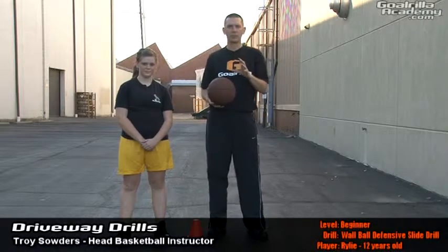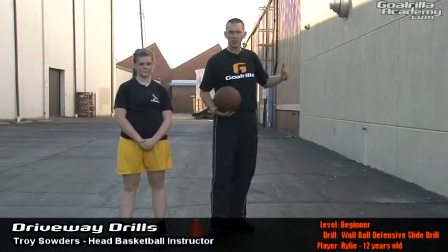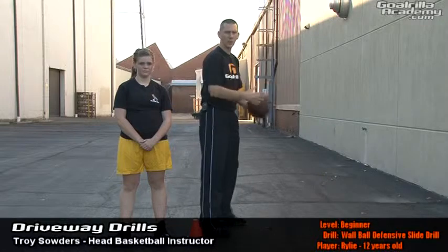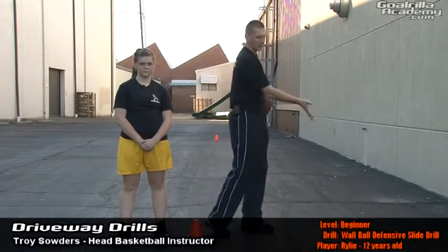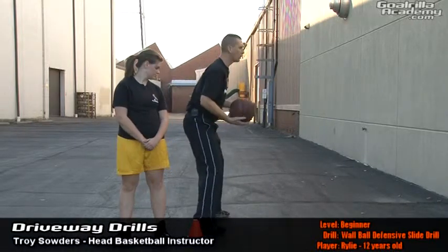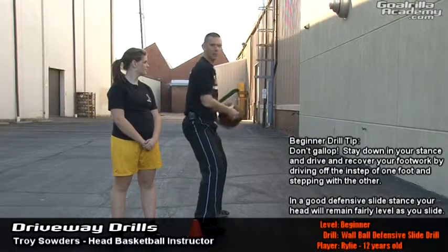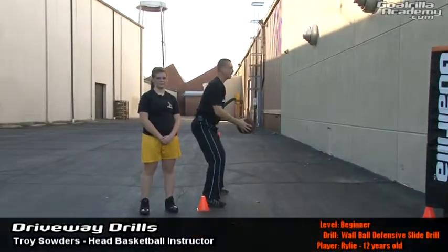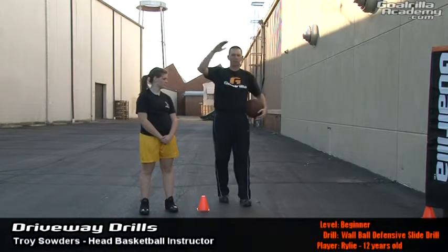That was the wall ball slide drill, beginner level. A couple of key components for the beginner: first, judge the distance away from the wall depending upon the player's age level. If it's too hard for them to throw the ball against the wall because they're too young and it's taking too long for the ball to get there, adjust your distance to the wall. Regarding Riley's demonstration, we want to stay down in our stance, and when we toss the ball, we don't want to toss it really high because then we have to wait for the ball to come back. We want more of a line drive toss — toss out and then recover. The higher up she goes, the longer she'll have to wait for the ball to come down.